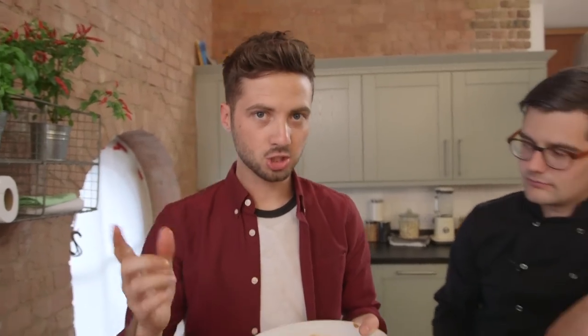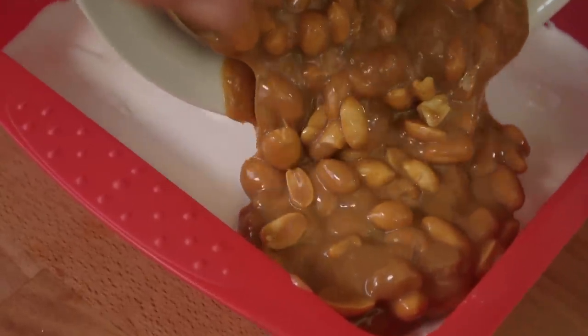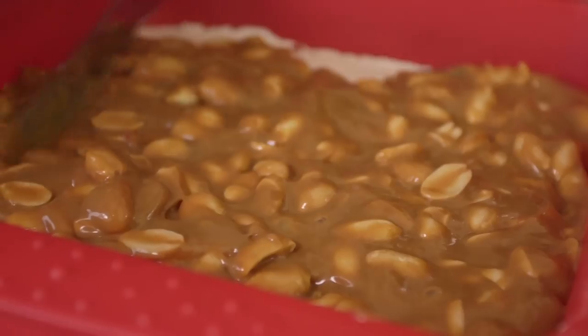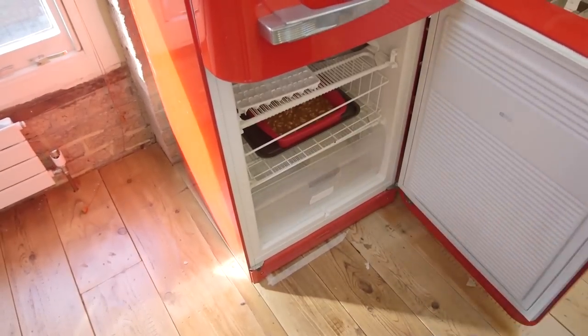We're going to now combine layer two on top of layer one. Be careful as you do this because you don't want to combine the two layers. These two layers need to chill in the fridge for several hours, or actually we're going to put it in the freezer because it is easier to cut and coat in chocolate if they're frozen rather than just chilled.